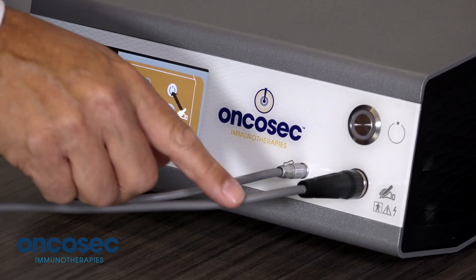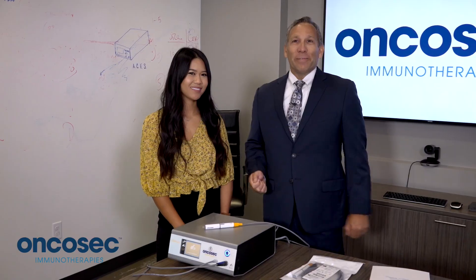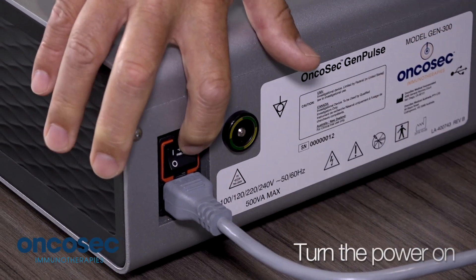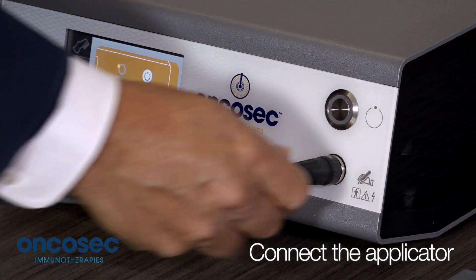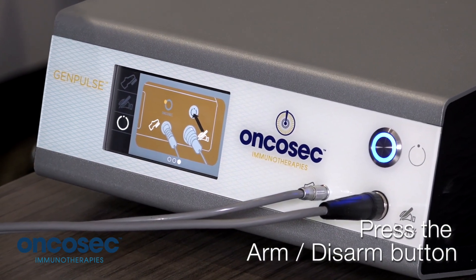We've demonstrated the generator, applicator preparation, and therapy preparation. To set up the machine: the first step is to plug in the power cord, then turn the power on, then connect the foot switch and the applicator, and finally press the arm-disarm button to get the unit ready for therapy.